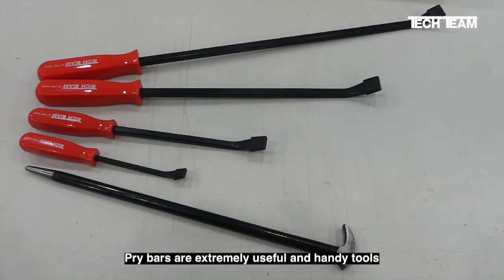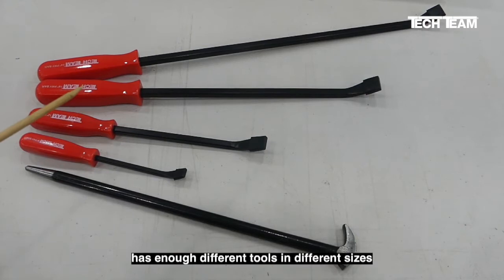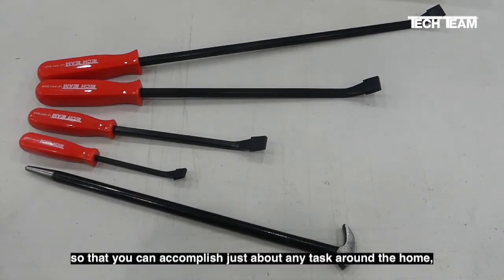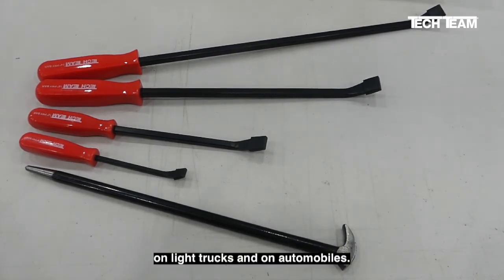Pry bars are extremely useful and handy tools. This particular set from Tech Team has enough different tools and different sizes so that you can accomplish just about any task around the home, around the farm, on light trucks and on automobiles.